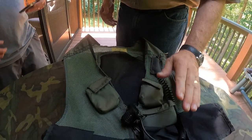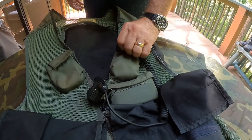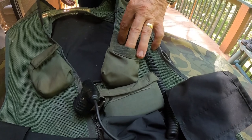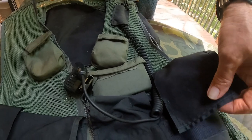We got the comms unit on the left side. Much like the field jacket we talked about, we've got a pouch that the tourniquet goes in and a pouch for pressure dressings.